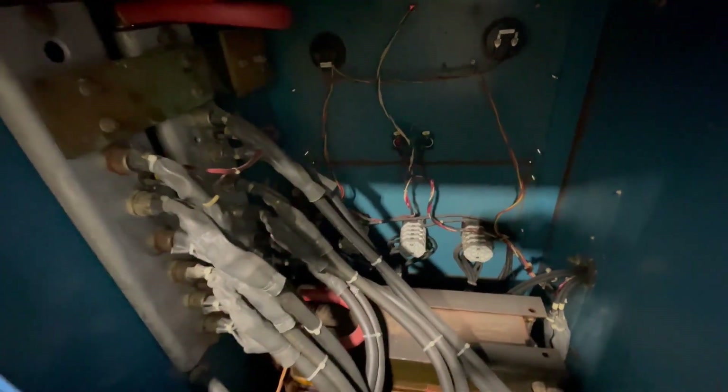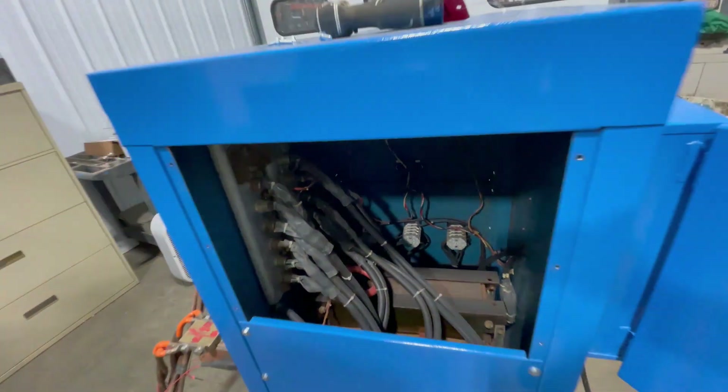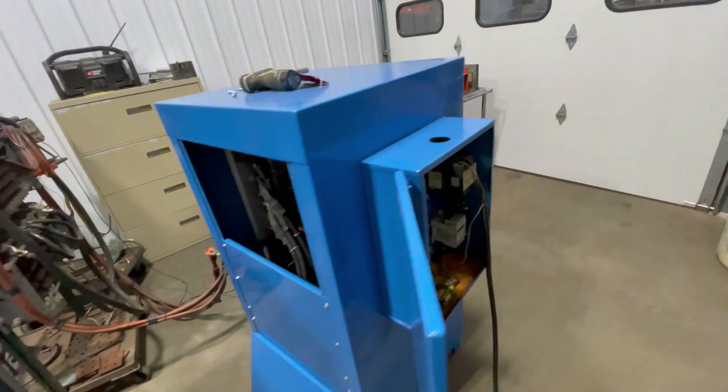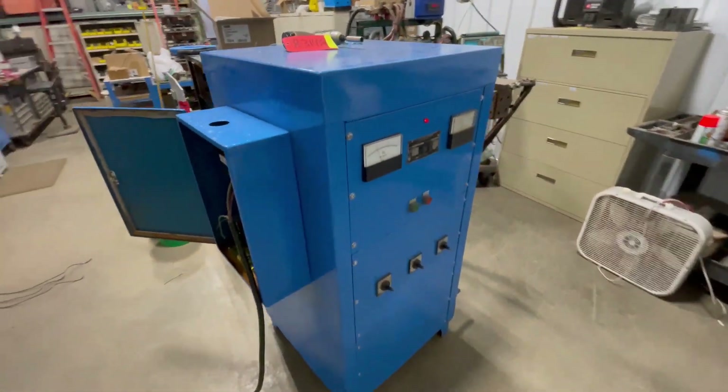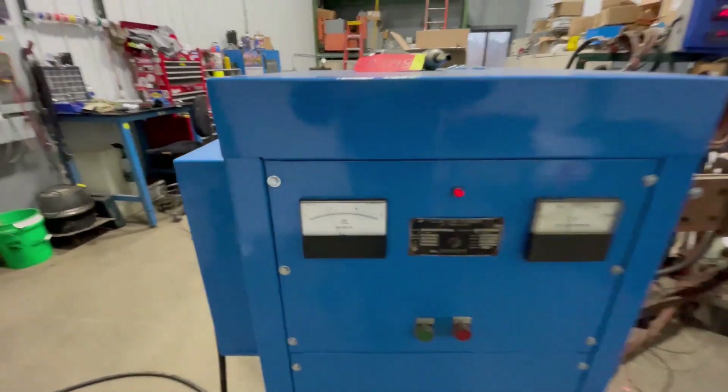This rectifier is three-phase with an input amps of 89. This rectifier has been refurbished and gone through and tested over here at Lanco. We'll show you it running.